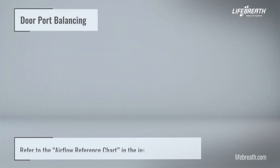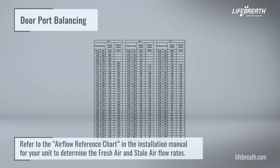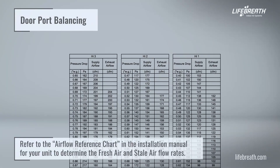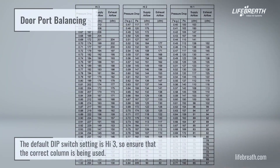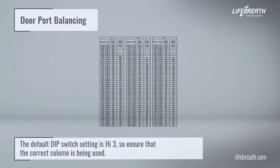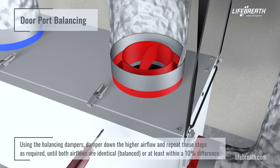Refer to the airflow reference chart in the installation manual to determine the fresh air and stale air flow rates. The default dip switch setting is high 3, so ensure that the correct column is being used. Using the balancing dampers, damper down the higher airflow and repeat these steps as required until both airflows are identical, balanced, or at least within a 10% difference.